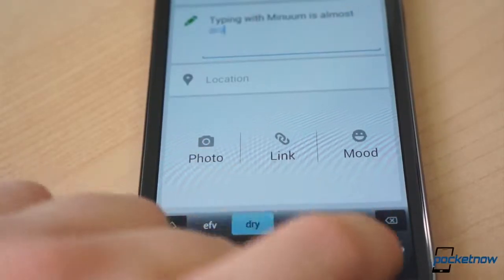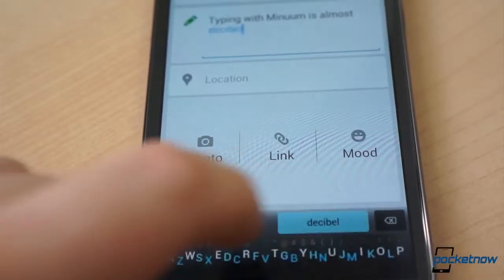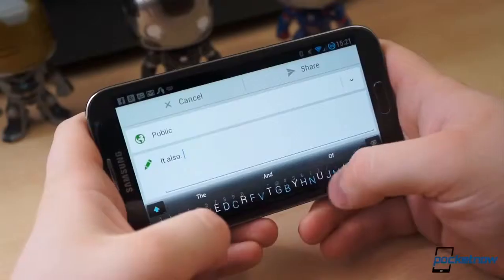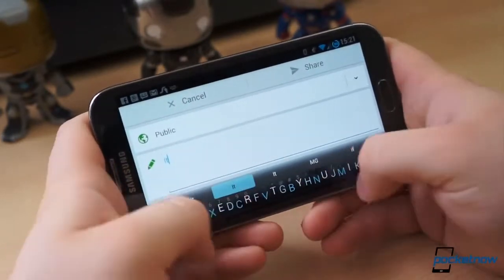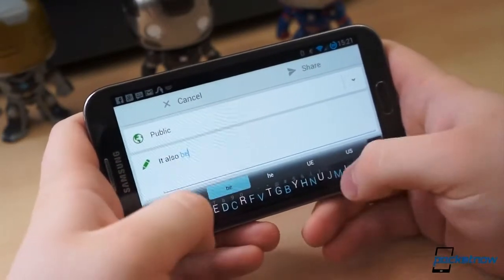At the time, the Minuum project was still seeking funding as an Indiegogo campaign, so it wasn't available for download. Yesterday, however, the private beta for Indiegogo backers kicked off, and I instantly dropped what I was doing to install the keyboard.